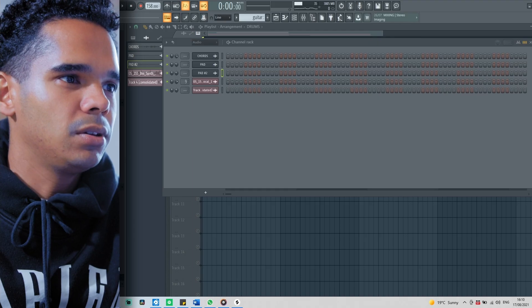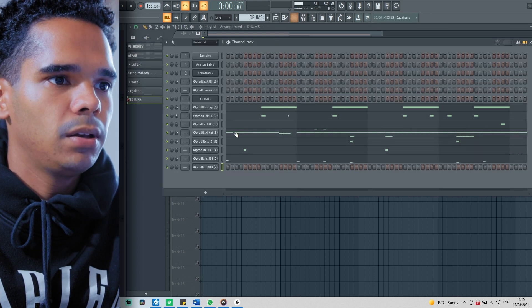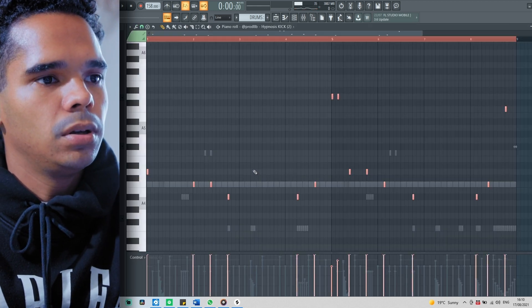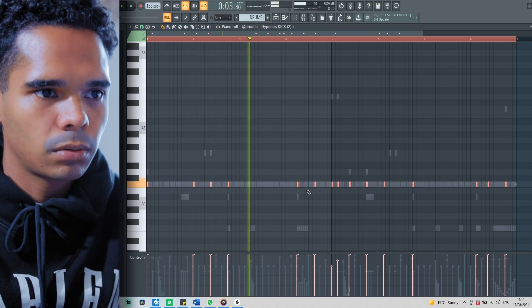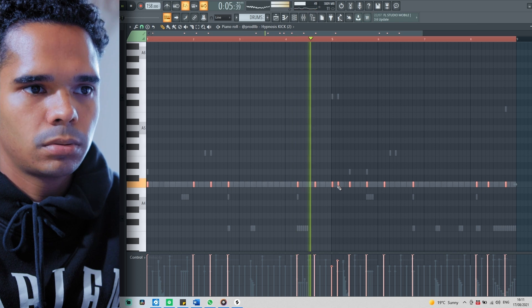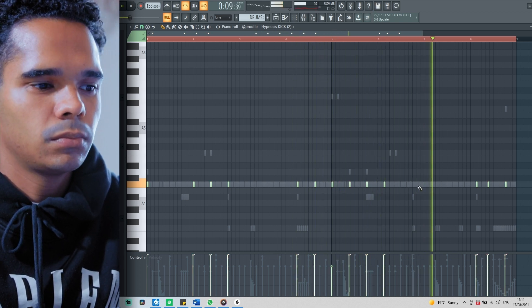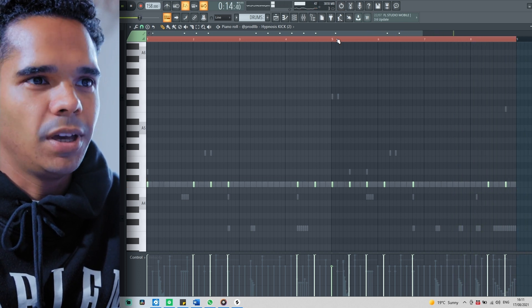One last thing — a kick, and then we're done. I'm basically just gonna copy the same pattern as the 808, maybe take a few hits out here and there. I'm gonna come into the 808 pattern right here, copy paste, and make sure everything is hitting on C.